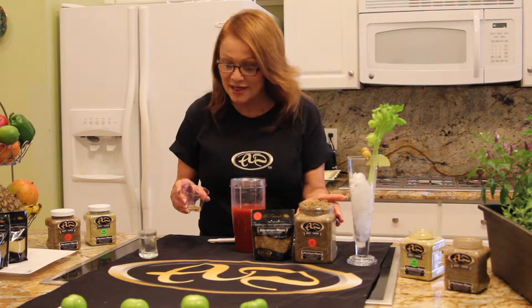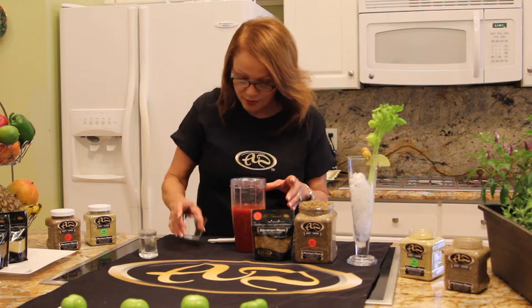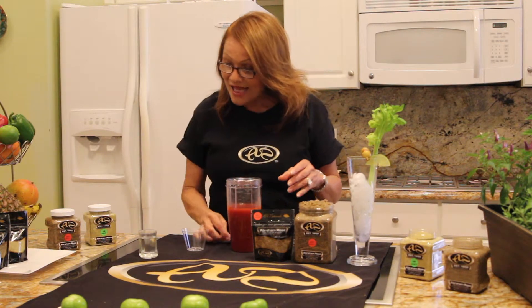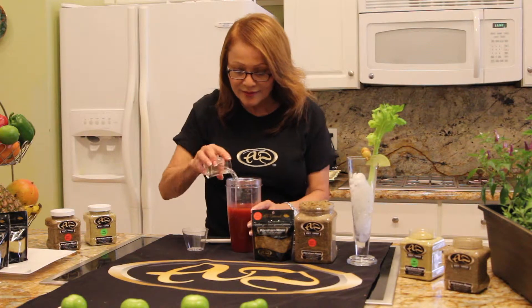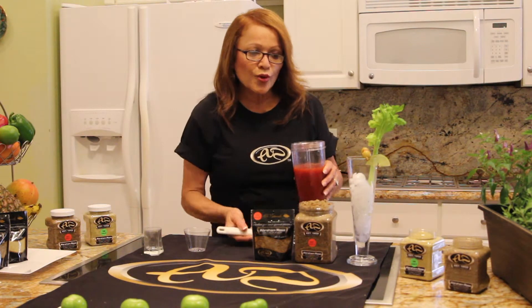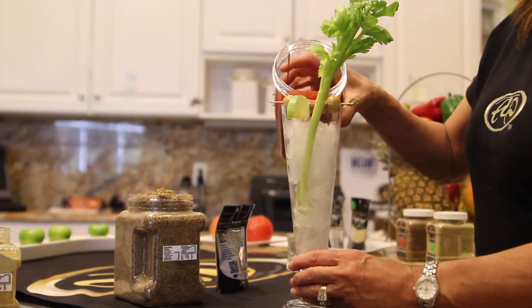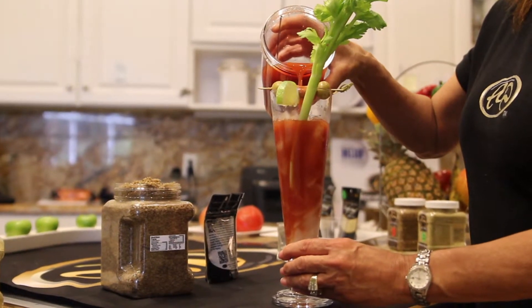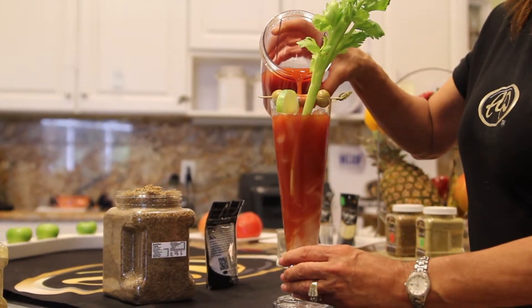Use a spicy hot mix, mix it very well, add vodka, and just pour it over a very nice cold ice. There you have it — Bloody Mary, using Abraham Rosa's seasoning. That's how we do it.